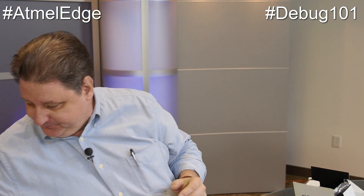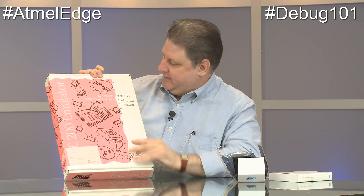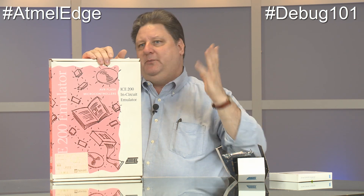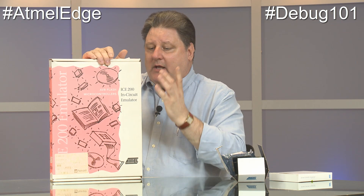Earlier I mentioned there's technically a difference between an in-circuit emulator — an ICE — and a debugger. To demonstrate that, I went to my home lab and got this ICE 200, which is 20 years old, from 1999. I bought it from Atmel when I fell in love with Atmel chips back in '99. It was $200 for a real in-circuit emulator — remember, Intel blue boxes were like 50 grand when they came out for the 8051s. This is an in-circuit emulator in the true sense of the word.